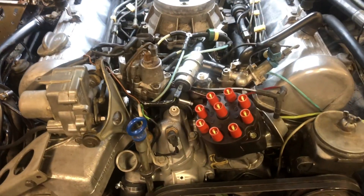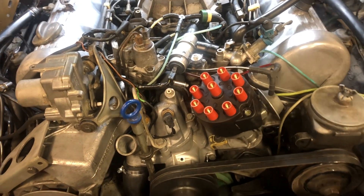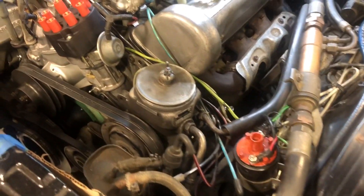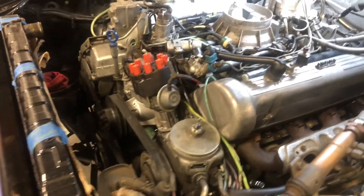Then spark plug wires, and the list of new parts. The coil wire has to go back in, and then coolant. The battery has been on a charger and it is all charged up.